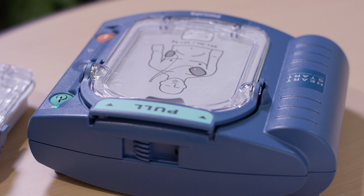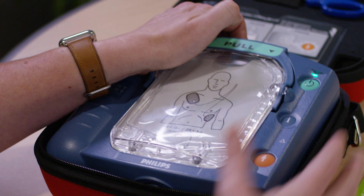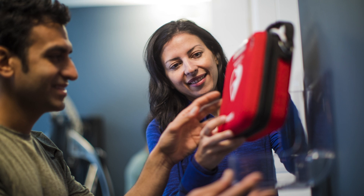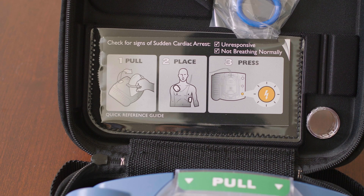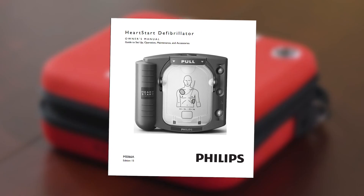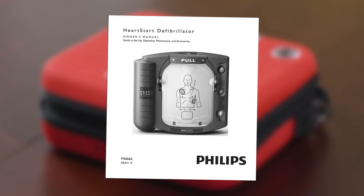Now let's talk about how to store your AED. To store your HeartStart Home AED, put the device back into the case and in the wall mount, if you have one. Make sure the quick reference guide is clearly visible in the space provided. For more information about setup, maintenance, and cleaning, check your HeartStart Home Owner's Manual.